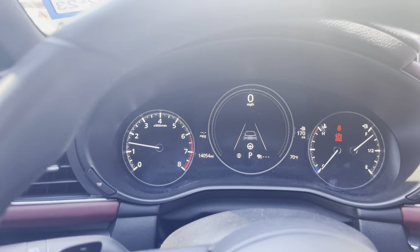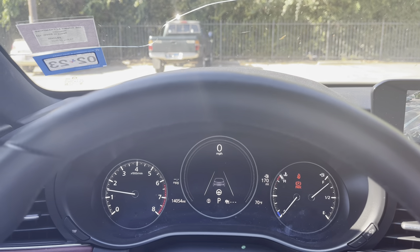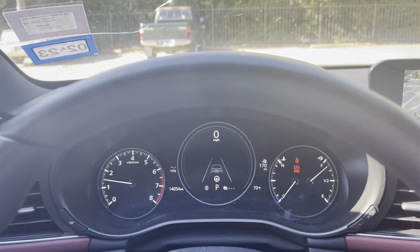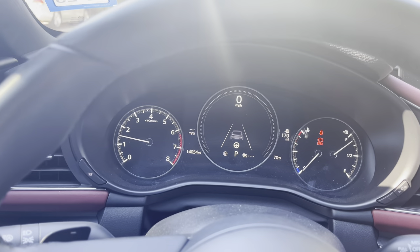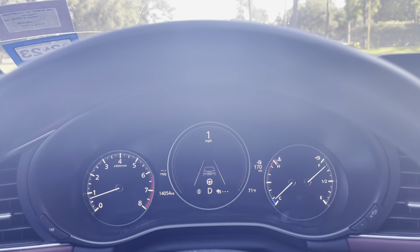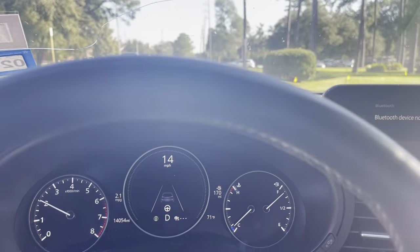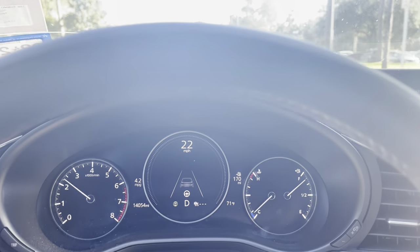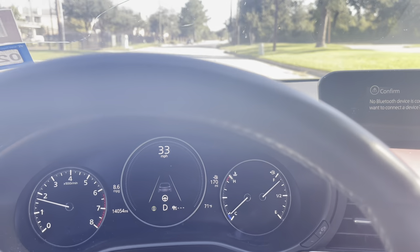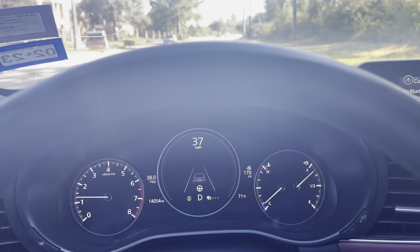At the beginning the RPMs kind of fluctuate a little bit, but other than that, under idle or if you're just cruising, you don't really hear a difference at all. Once you get into boost, or if you get on it and then let off, that's when you'll start to hear it. As it warms up, if you're light on the gas and not really getting into boost, it makes no extra noise, so it doesn't get annoying on the highway or anything like that — it cruises just fine.